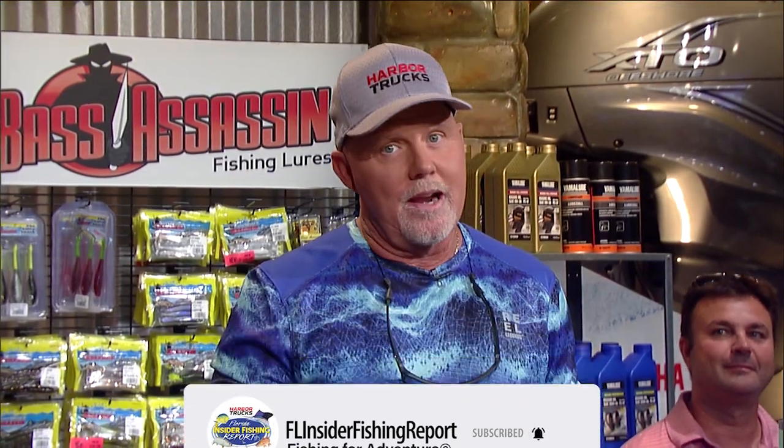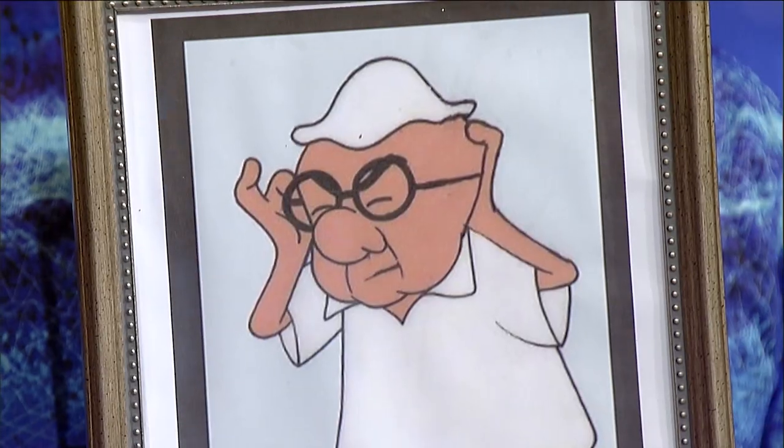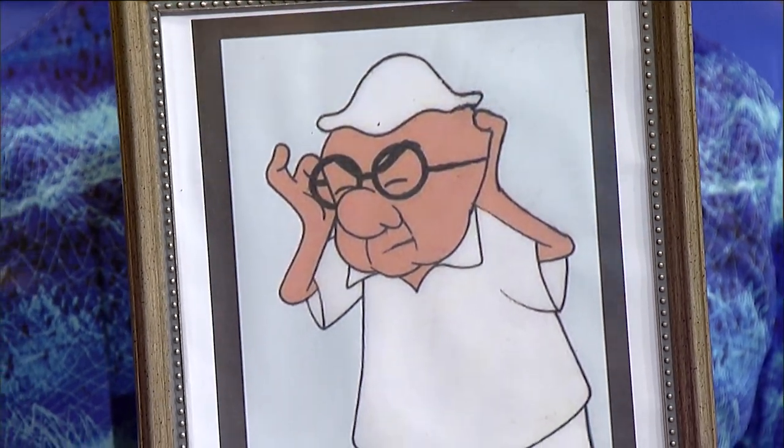We're here at the Academy Sports and Outdoors Rigs and Techniques at the CCA Workbench. One of my favorite cartoon characters is Mr. Magoo. Yeah, I don't look like Mr. Magoo. And Dave, since you brought in those glasses — that's not me. But you don't realize the fondness that I have for Magoo.